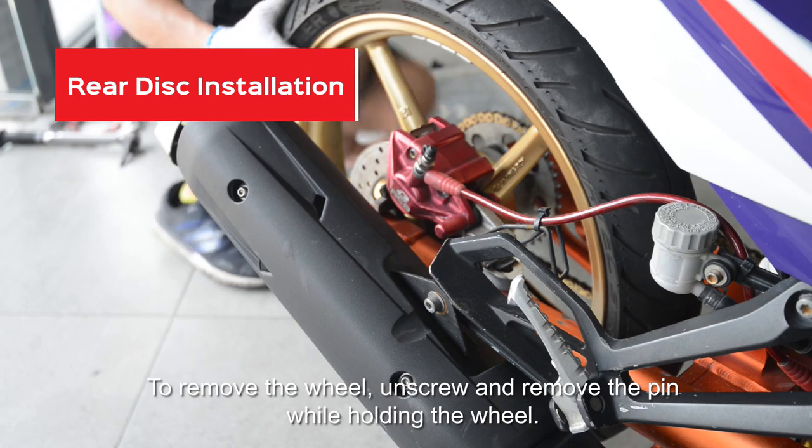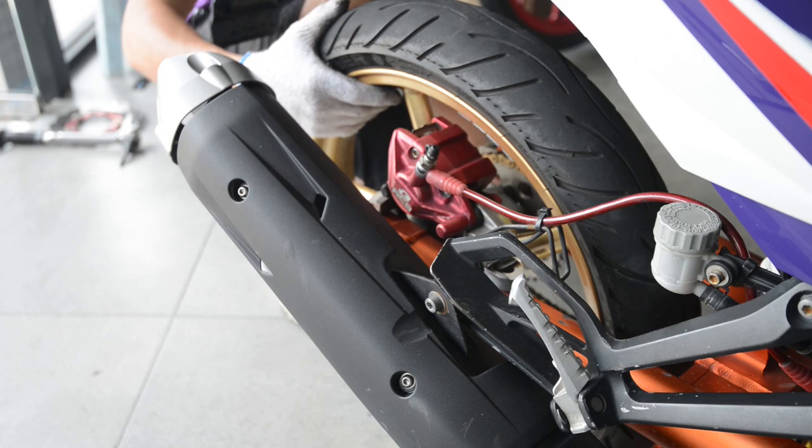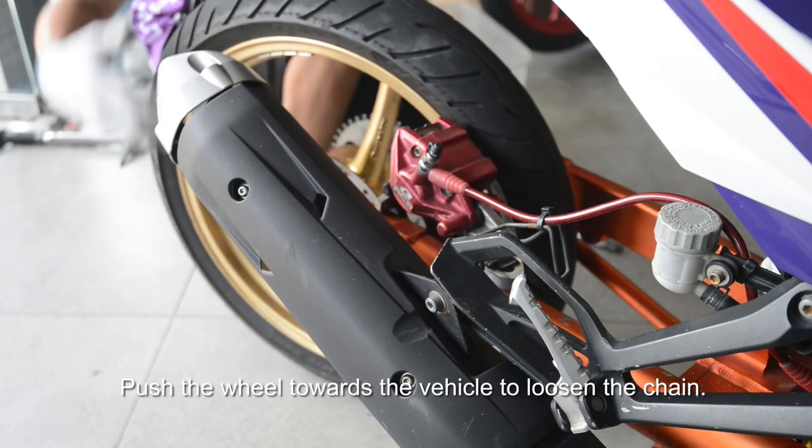To remove the rear wheel, unscrew and remove the pin while holding the wheel. Push the wheel towards the vehicle to loosen the chain.